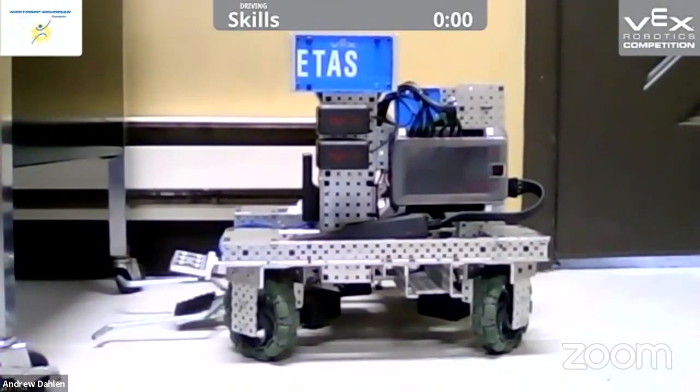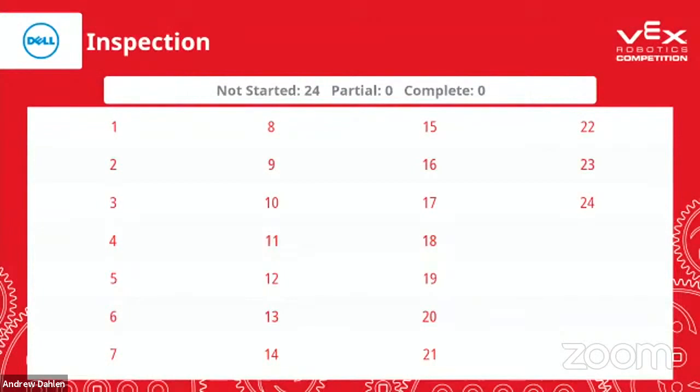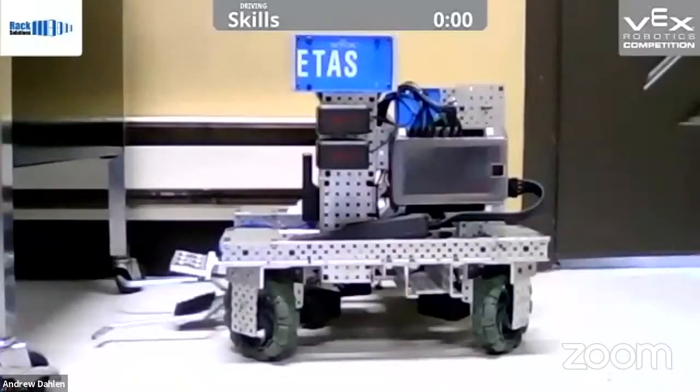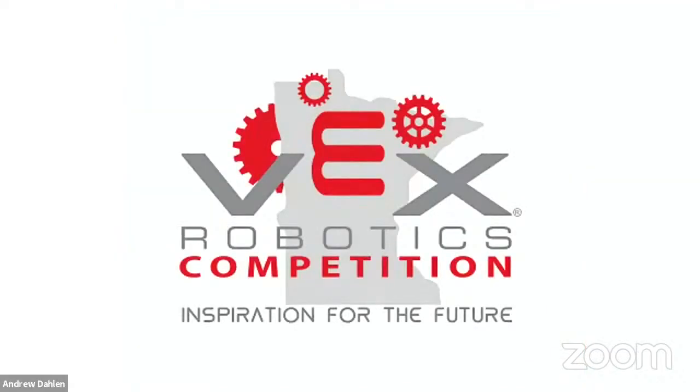With this setup, we can talk about the skills rankings — I don't have anything populated in here right now, but you guys can see that's how we can run that. We can show off all the different screens that are available inside of Tournament Manager. In this setup, we've got our in-match display; we can display logos, slides — anything that we want to have in this setup.